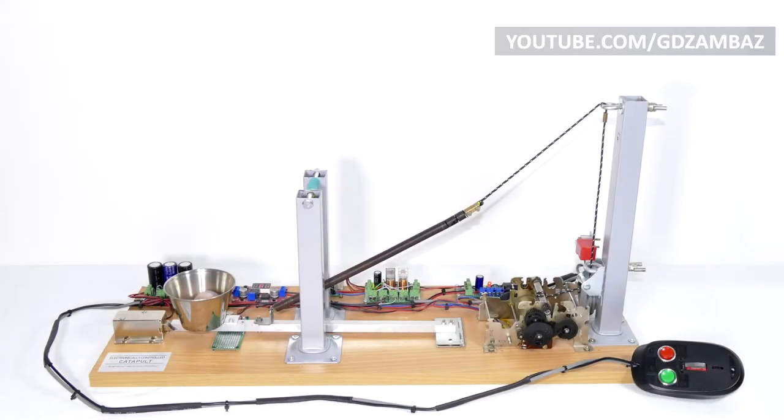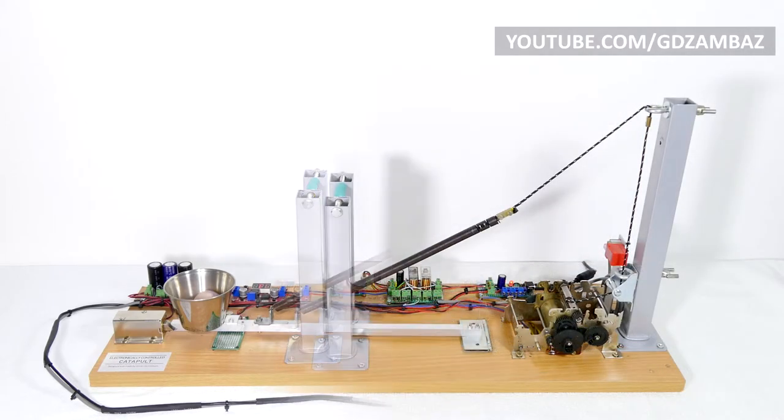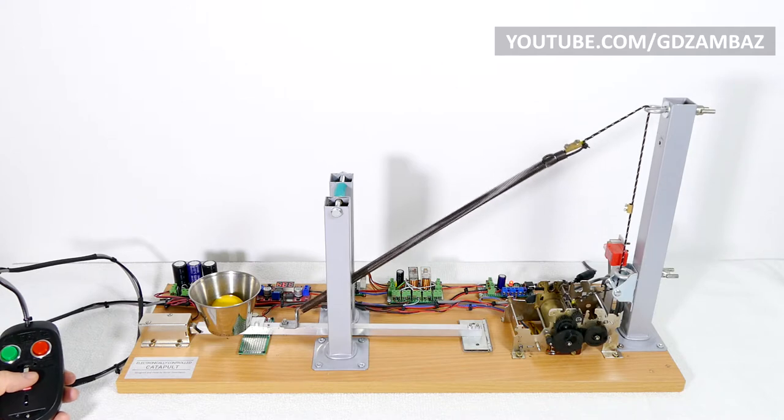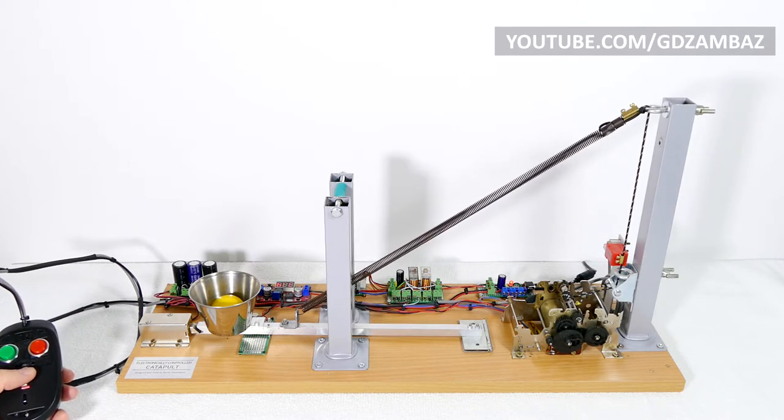In this video I'm presenting you one of my older projects, an electronically controlled catapult. This catapult has a great potential for destruction and combat use, and I assure you that you won't regret if you decide to make it.